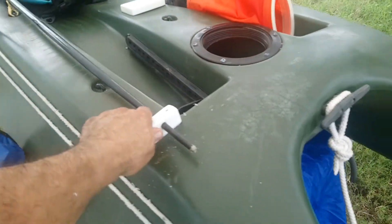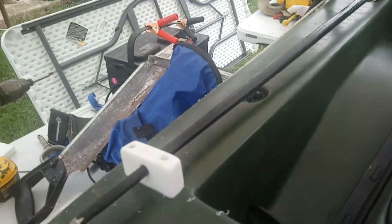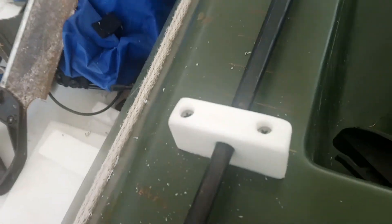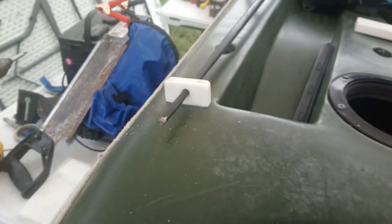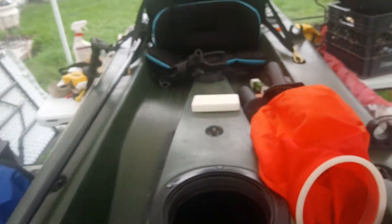This thing is really sturdy, because if you look inside here — I'm not able to see what you're seeing, but there's a block in there, and those are three-inch screws, three-inch deck screws, that go all the way through. And that's going to be pretty solid — that's pretty much how I'm mounting everything.